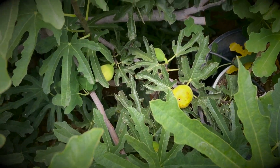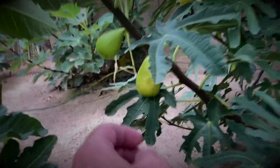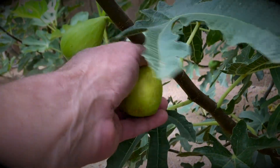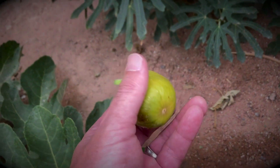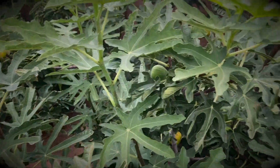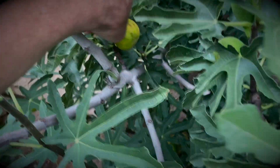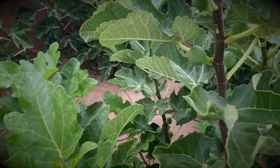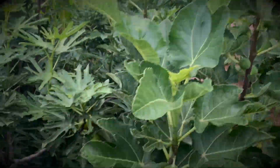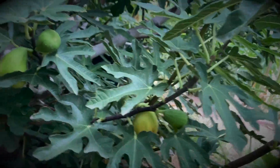It's had a few ripe figs already and they're pretty large. I'm just going to grab a couple of these. Hard to hold the camera.